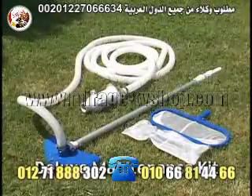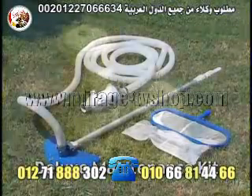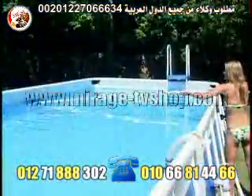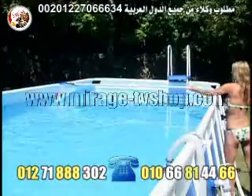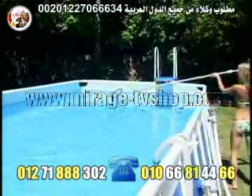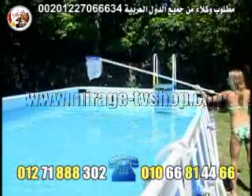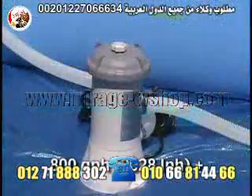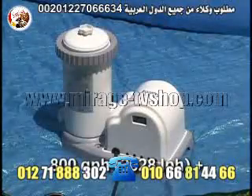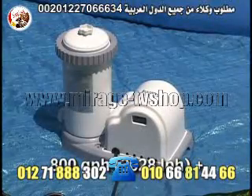The Intex Deluxe Maintenance Kit works in conjunction with your filter pump and surface skimmer to suck up debris from the pool floor. It can also be used to clear debris floating in the water by attaching the deep pocket net to the telescoping 94-inch aluminum pole. It will work with any filter pump with a flow rate of at least 800 gallons of water per hour.